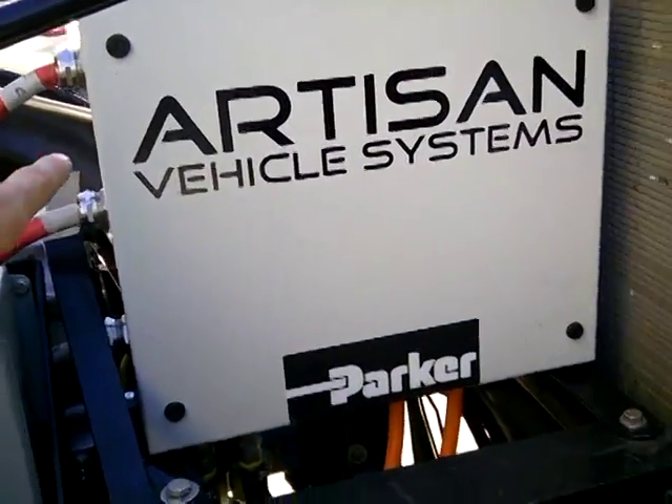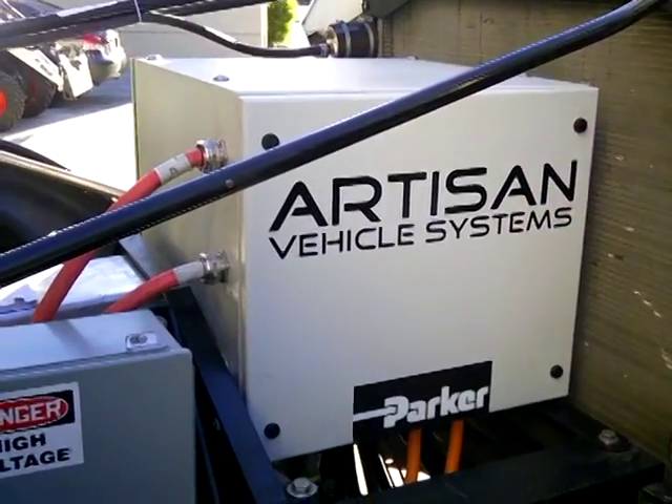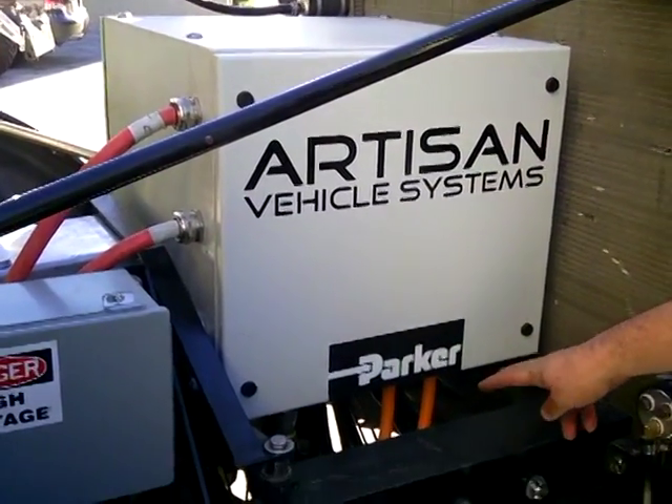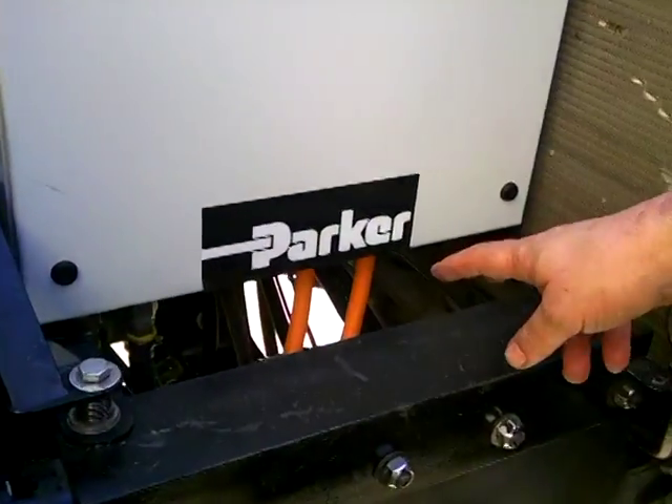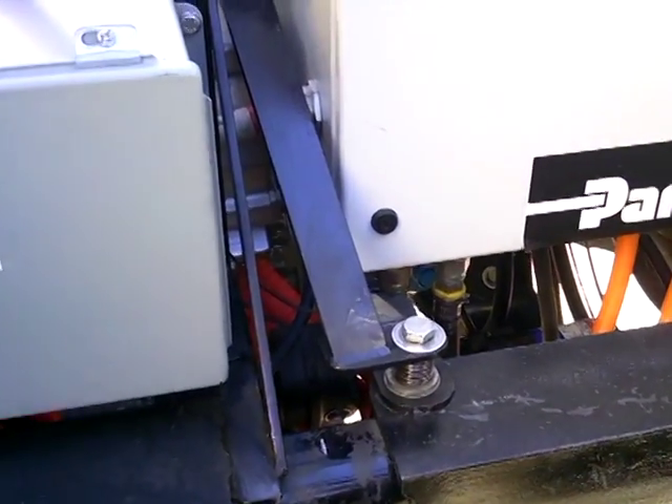So can you run me through this? What is this box we're looking at here? This is our controller. It converts the battery power — the DC power — that comes in here, to three-phase AC power, and it controls how much power goes to the motor.